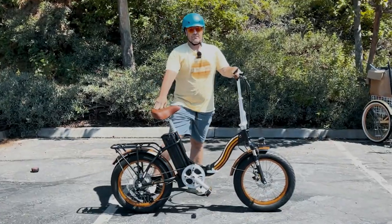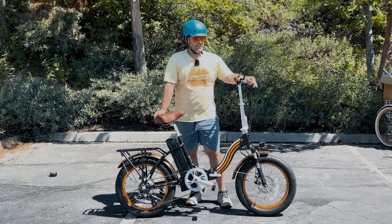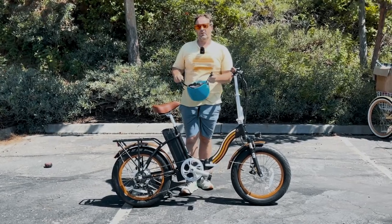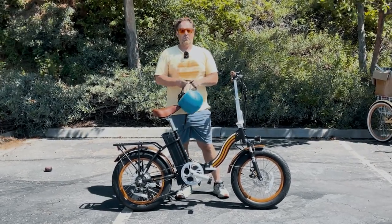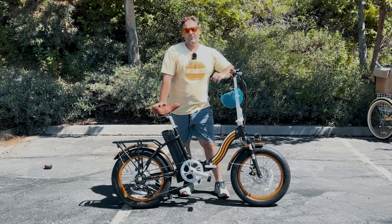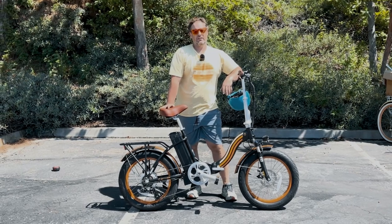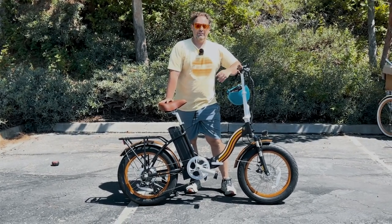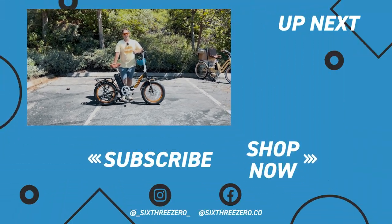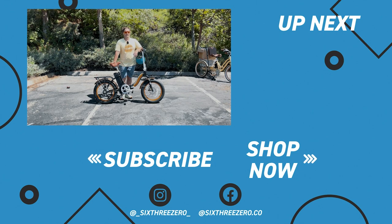There you have it — the Zip and Fold from 630. It's an awesome little 20-inch fat tire folding e-bike. Check it out linked in the description below and on 630.com. If you have any questions, comment below or reach out to the team at 630.com or call 310-982-2877. We warranty everything on the bike for a year, and we have a 30-day test ride policy — if you don't love it in 30 days, send it back, no questions asked, no money out of your pocket. We also have a Facebook peddlers group of thousands of 630 riders — ask them questions before purchasing and see how they like their e-bike.